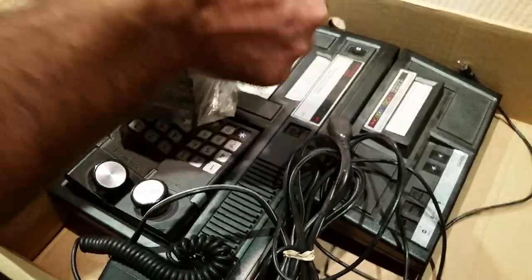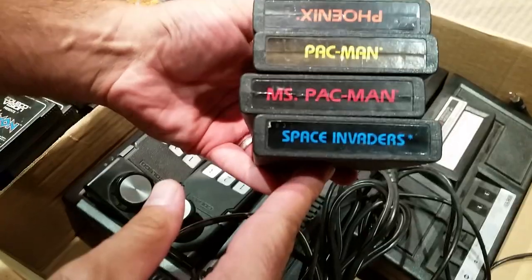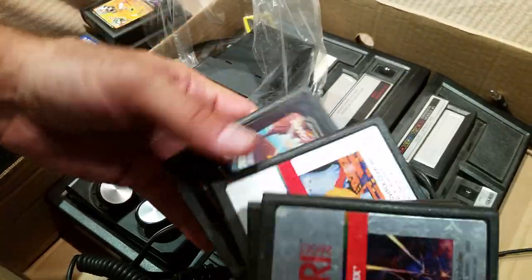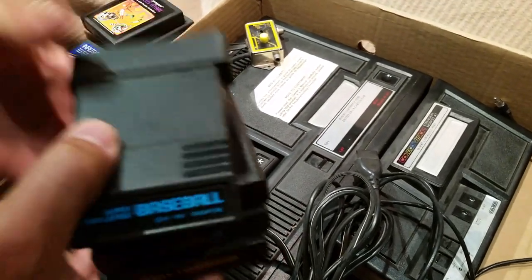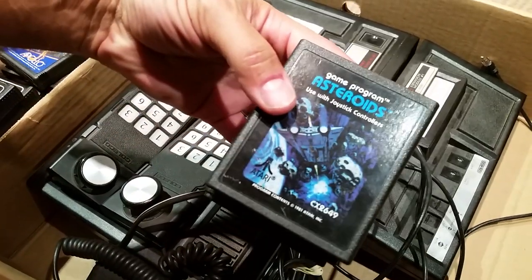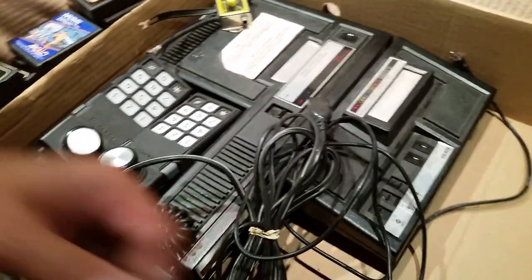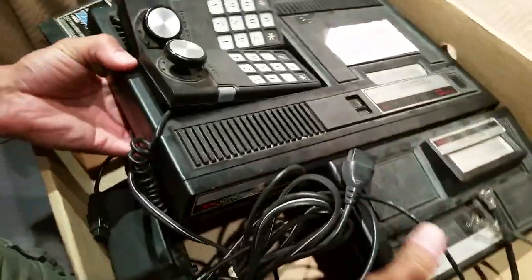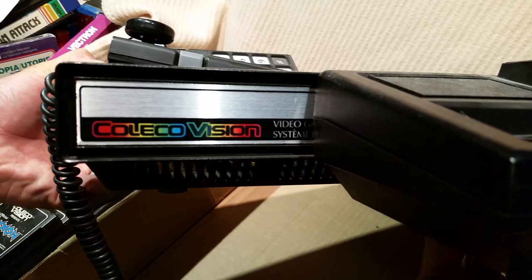These other ones — look at the condition of this system though, really nice. Space Invaders, Pac-Man, Phoenix — these could be a little bit better, but Pac-Man's nice. And then some Baseball, Asteroids, Fender. And then the ColecoVision itself — obviously it's a little dusty, needs to be cleaned up, but the front of it's nice and sharp, no fade.